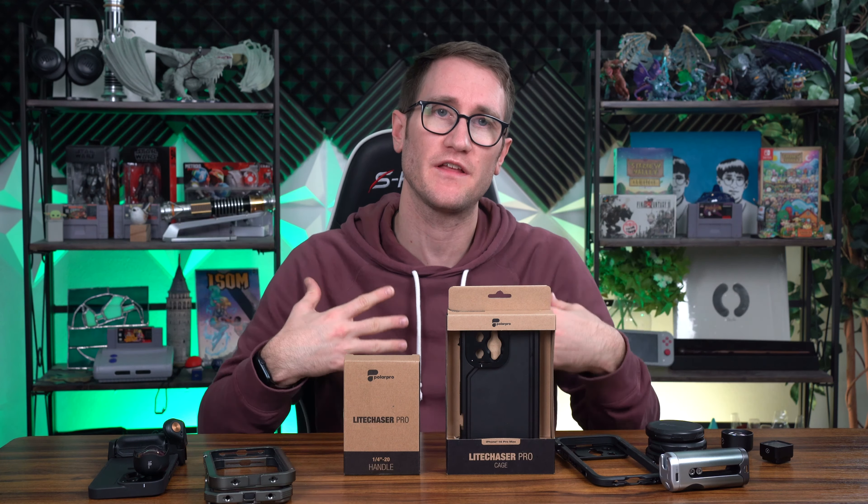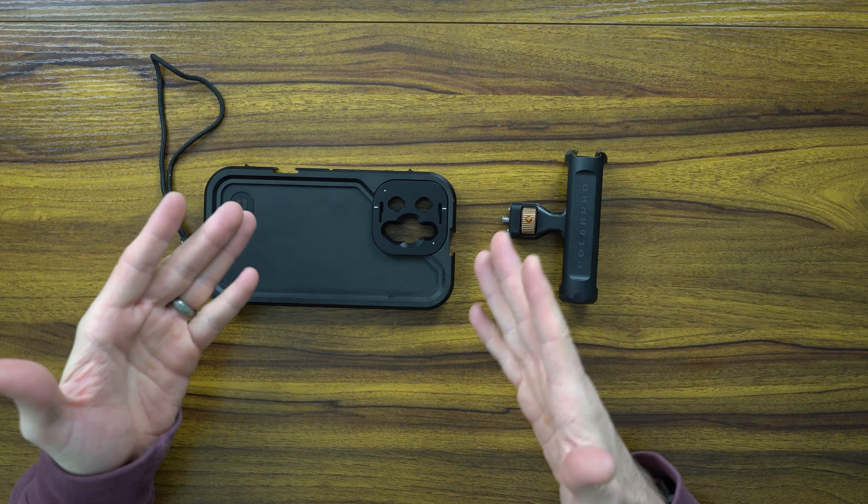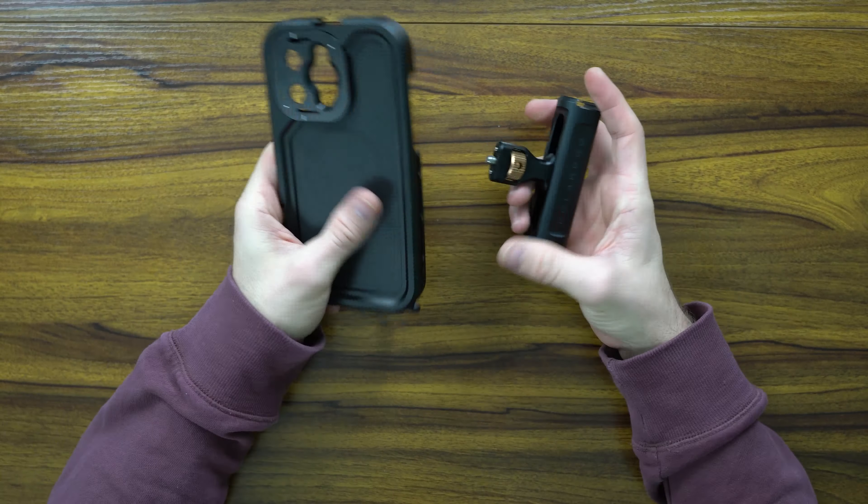Light Chaser Pro cage and quarter-inch handle — these are very heavy. I don't like it. Let's unbox these. Who is this for? This is for the creator, the professional — someone who wants to take cinematography and photography on the iPhone seriously. The Light Chaser Pro with grip is kind of for the amateur vlogger.